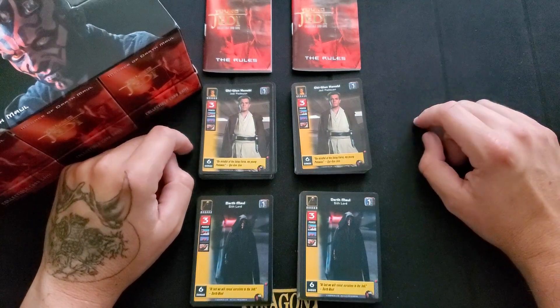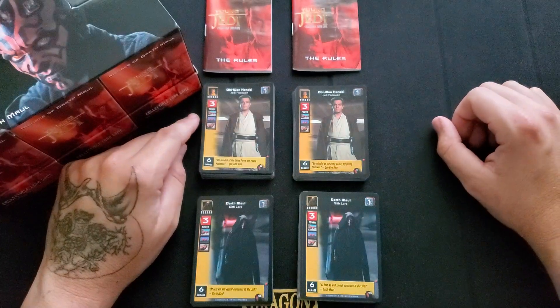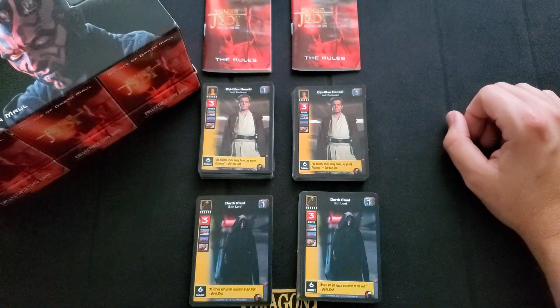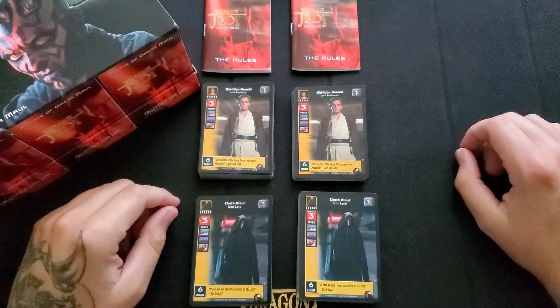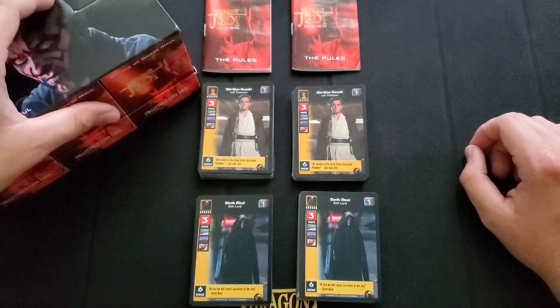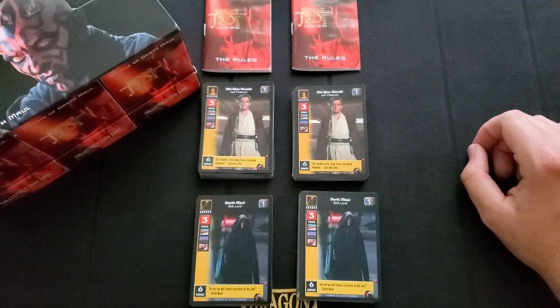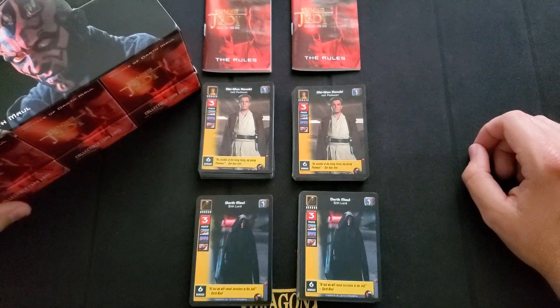I might get a couple boxes of those — maybe like one box of each set. They're around like a hundred bucks each and there's like five or six sets I saw on eBay. But for now we'll stick with this. I don't want to flood my channel with too much Star Wars. I plan on doing more Star Trek, and I have a lot of Dark Age Feudal Lord stuff coming in the mail. I have more Wars stuff too — I want to do a bunch of updated deck lists for that.